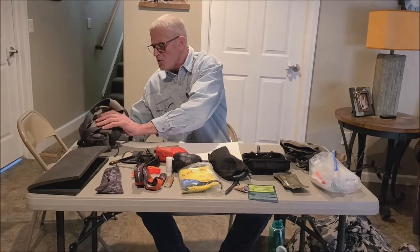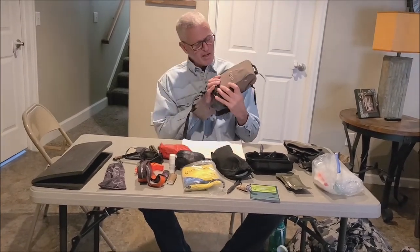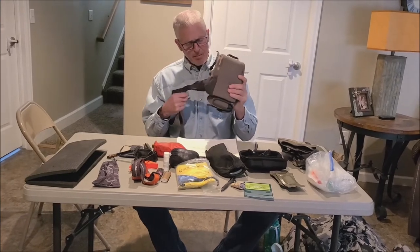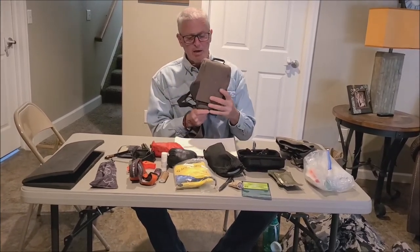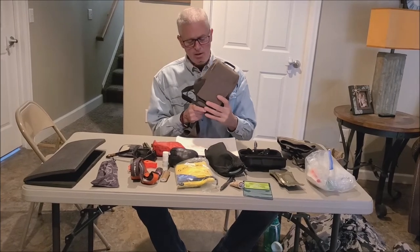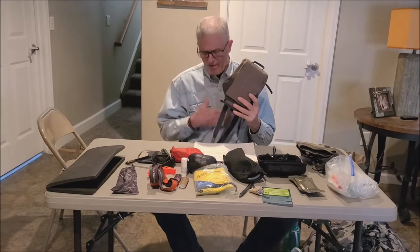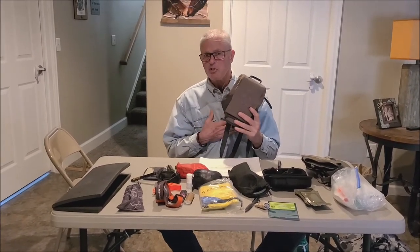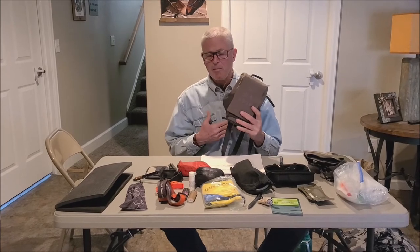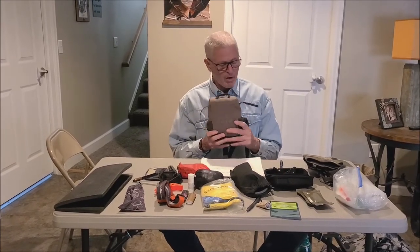First I'll talk about binoculars. I have a bino harness made by QU where I can carry my range finder and binoculars together. I really like bino harnesses as opposed to just having them hang around my neck — this fastens them closely so when I'm hiking they're not bouncing around, and when I need to shoot with a bow or rifle they're not in the way.